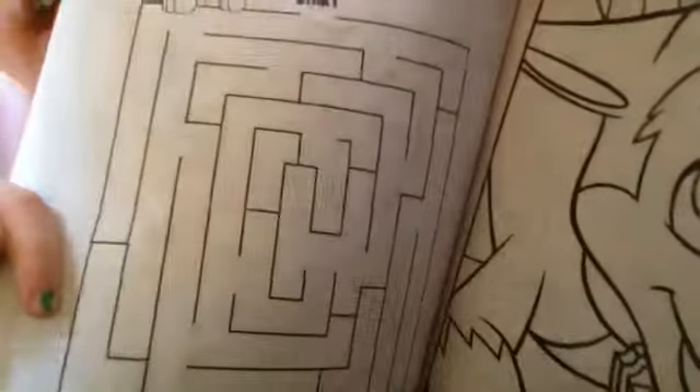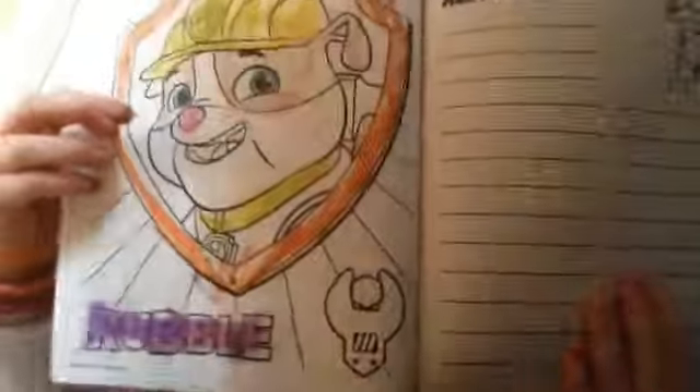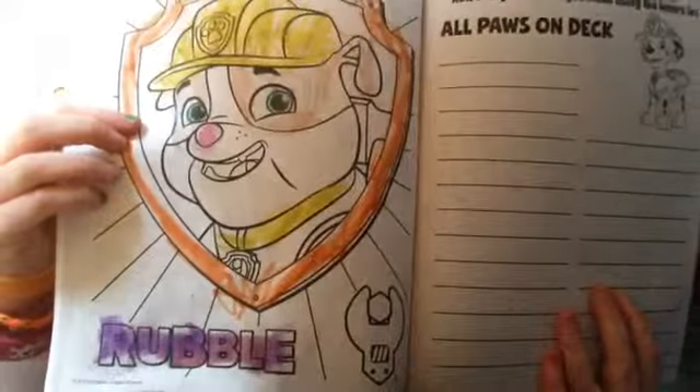It's so weird. Where is it going? You probably can't see the green, but I so did it. Is that Rubble? He's one of my favorites. I got colored in it. So I colored in Rubble. I think he's a little bit creepy, but he turned out kind of good. He looks exactly — yeah, exactly.